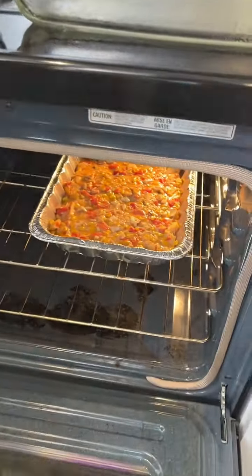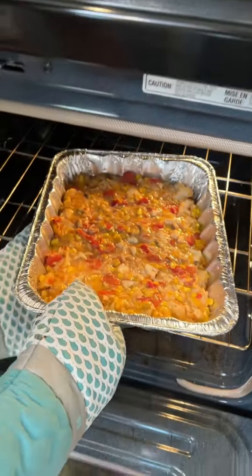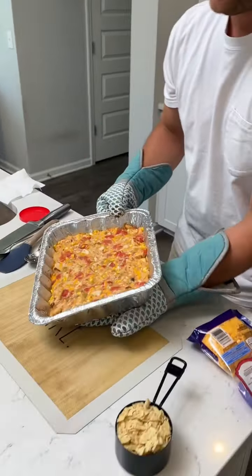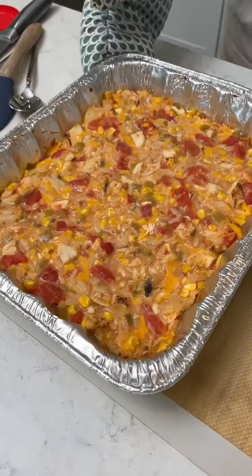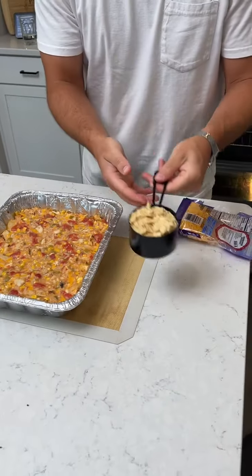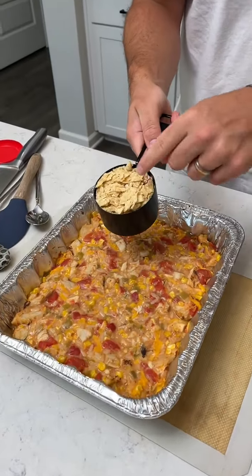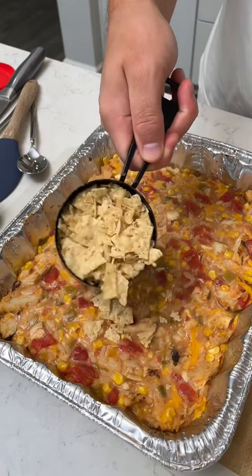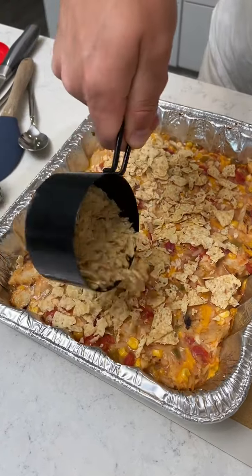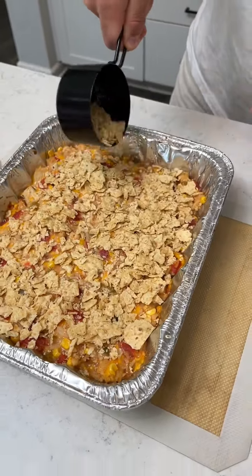Let's check on this macho nacho. Look at that — looking nice and cooked, set up pretty nice. Now we've got to do an extra part of the recipe. We've got one cup of crushed up tortilla chips. Just going to spread it all over the top to give it a nice crunchy layer.